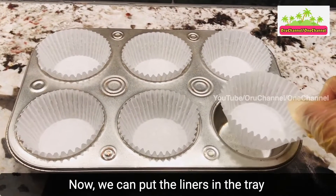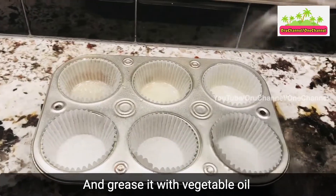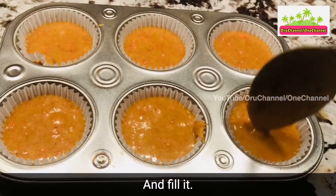Now we can put the liners in the tray, grease it with vegetable oil, and fill it.